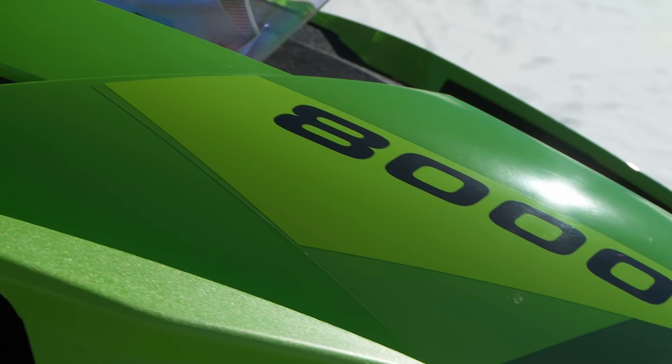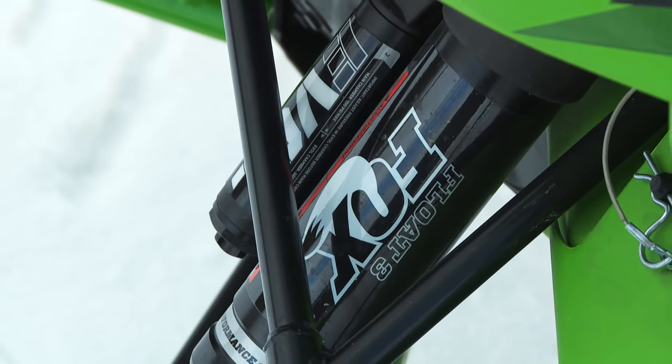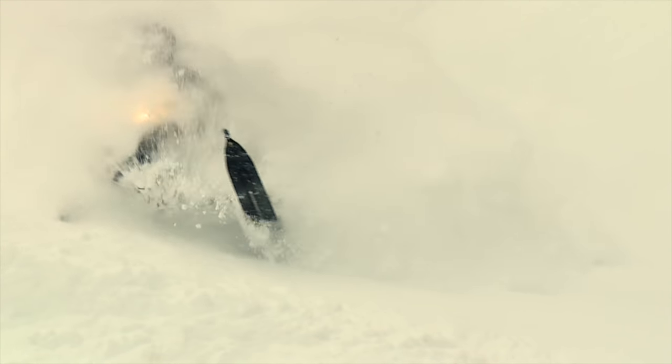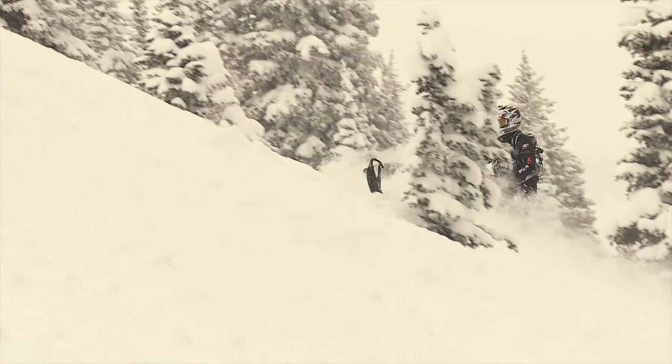Next up is Arctic Cat's M8000 162 Limited 3-inch. Right out of the gate, let's address an obvious point — this is the same base platform as the Viper: same front and rear suspensions, same ergonomics and same geometry. And all of this is a very good thing. This is the best mountain sled Arctic Cat has ever produced. Arctic Cat calls their new front end the AMS, or Arctic Cat Mountain Suspension. It's a huge improvement over the 2015 setup. The older model suffered from excessive spindle drag when the sled was on its side, and the steering geometry required excessive effort to keep the sled on a side hill.